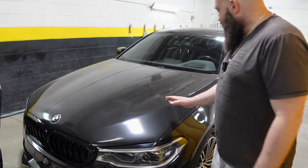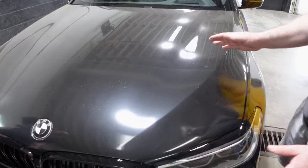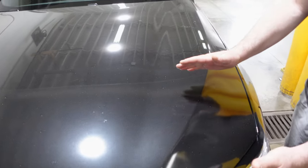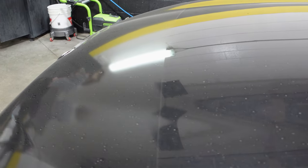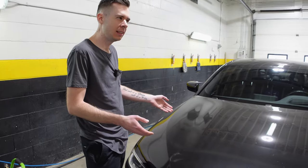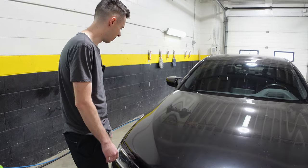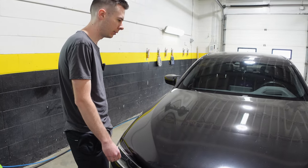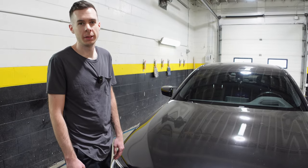One of the reasons we're going to be replacing the PPF is because — the car is dirty so you can't see it too well — but the front PPF is all faded. It looks very orange peeled. It's basically just cheap old film that the dealership put on back in 2017-2018. They were just saving money, so they buy the cheapest stuff, throw it on there, and after three years it looks like this. Cheapest is not always best.